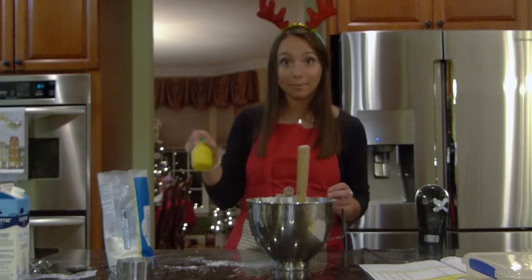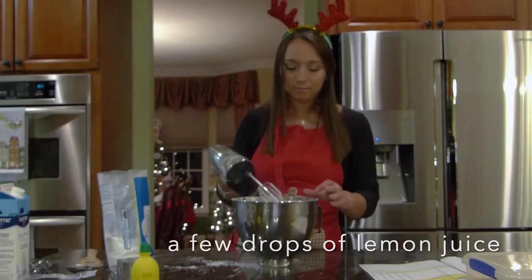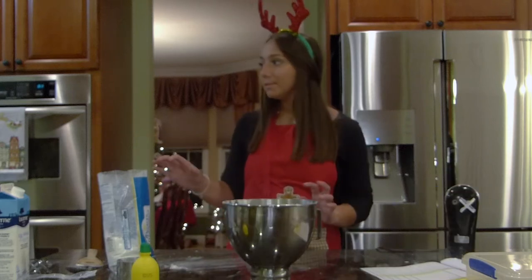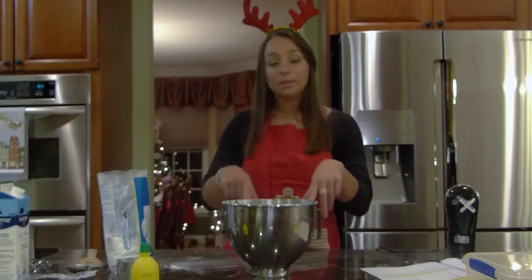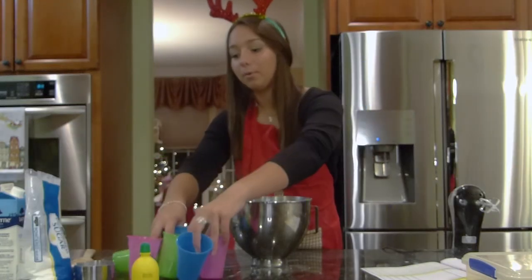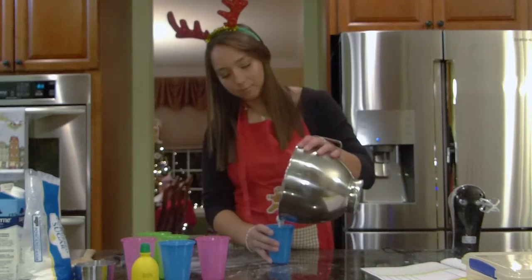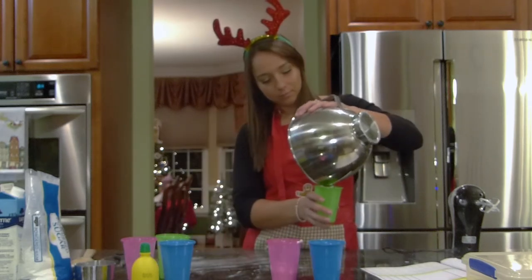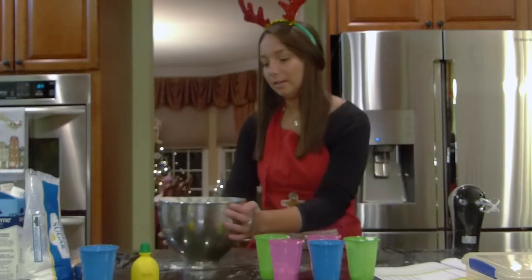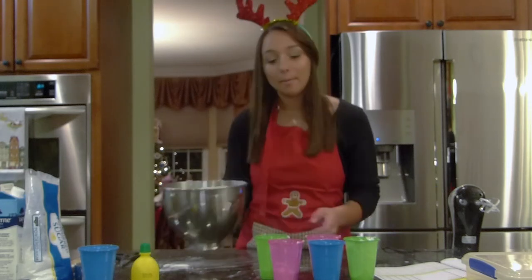Now that we're at the right consistency we're going to add a little bit of lemon juice — only a few drops. There we go. So now I'm going to get a couple cups out so we can put these into the piping bags. I have a bunch of plastic cups that I'm going to pour our colors into for the flood icing. This one I will use for outlining — we still have about half a bit left.